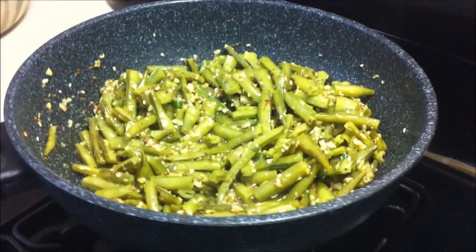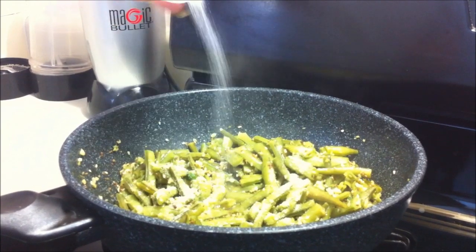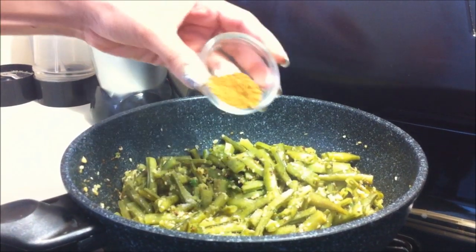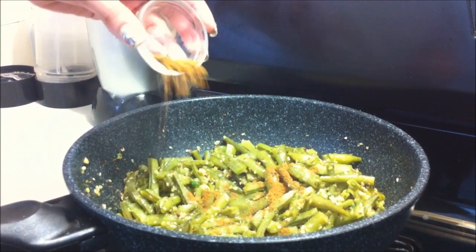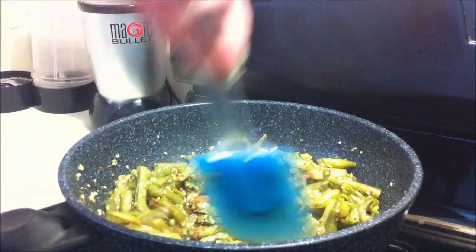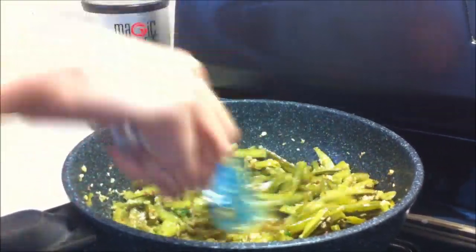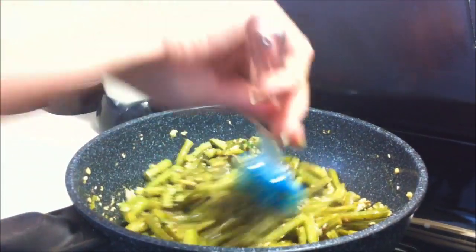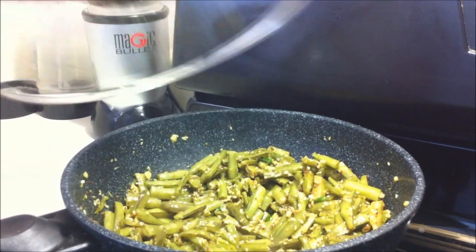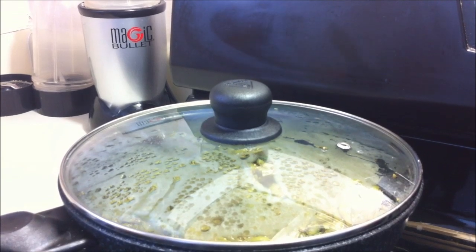Now we are going to add sugar — this is optional. Add garam masala powder, mix it well, and cover it so the garam masala infuses all the flavor, for about a minute on a low flame.